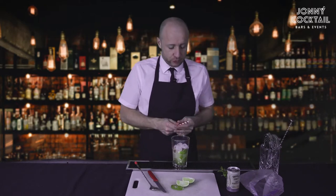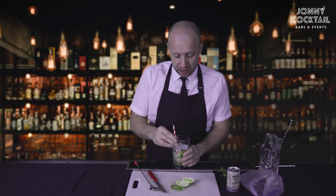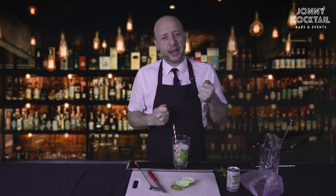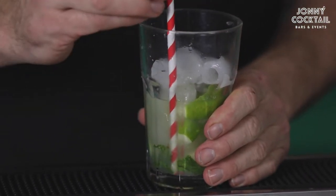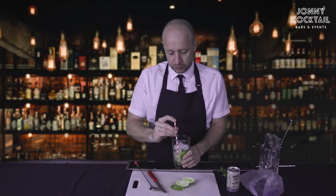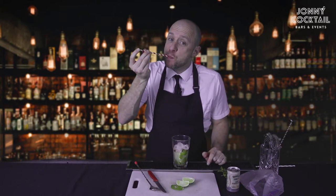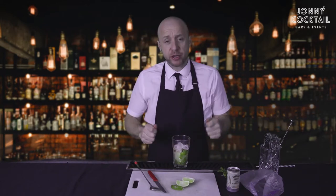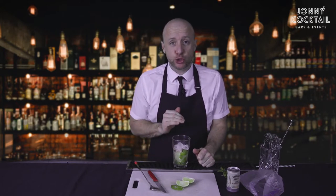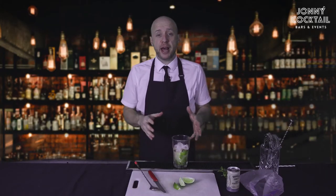Now we need to do the taste test. You're going to learn to taste like the bartenders. Grab one of your straws and put it in the bottom of the glass. It's going to taste a little bit intense because you haven't got the soda water in yet. You're just looking for that balance between sweet and sour. Put the straw to the bottom, put your finger over the top, pull it out so the liquid stays in, put it in your mouth and let go of your finger. Perfect — just right for me. If it tastes too sour, add more sugar. If it tastes too sweet, squeeze some more lime in.